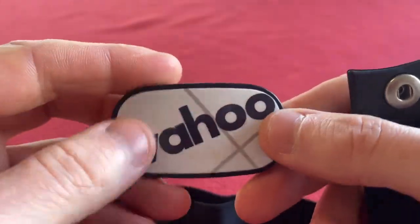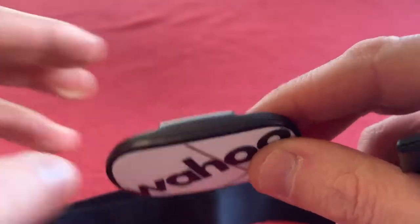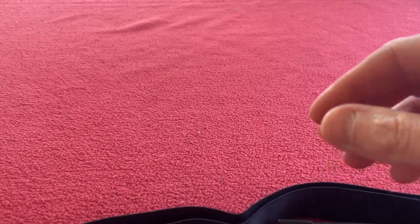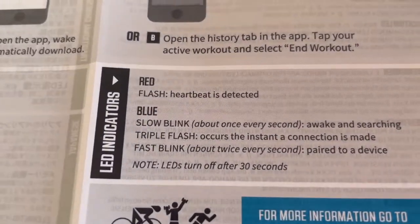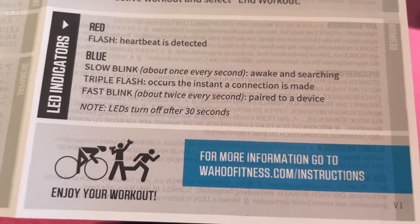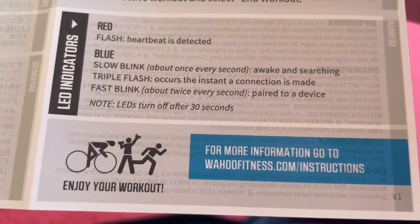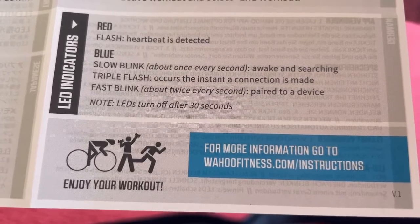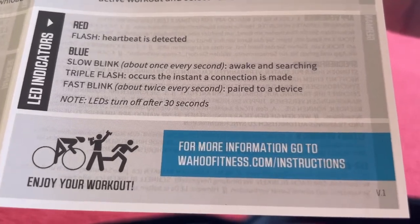The non-memory one is black; I believe the memory one is white. I don't know what the red and the blue are — there's probably something in here to tell me. What is the difference between the red and the blue? Here we go. Red: heartbeat detected. Blue: awake and searching. Triple flash occurs the instant the connection is made. Fast blink is paired and they turn off after 30 seconds. If you want more information, go there.